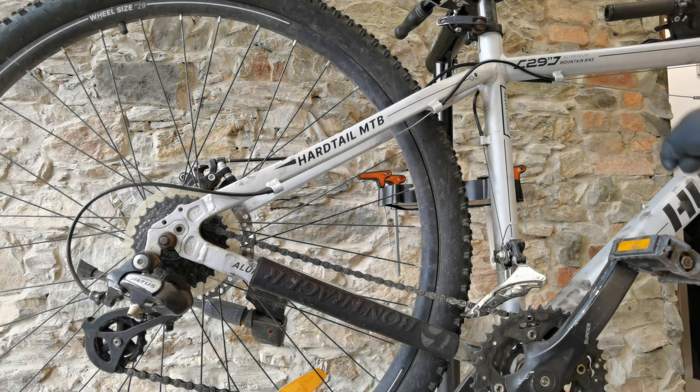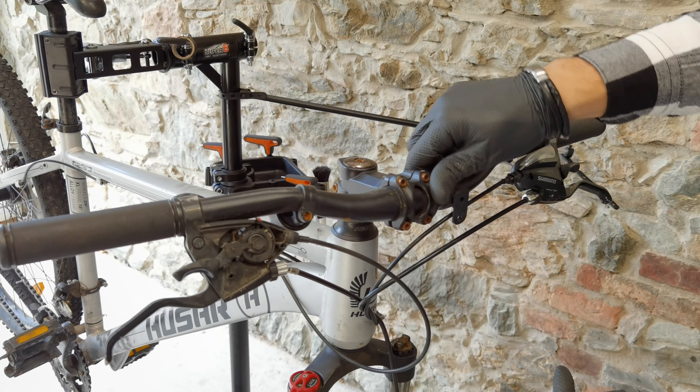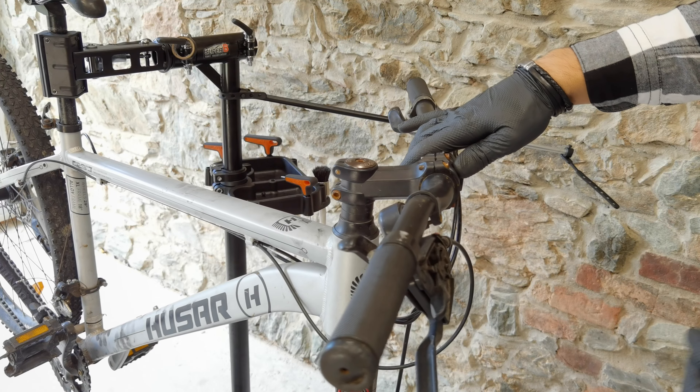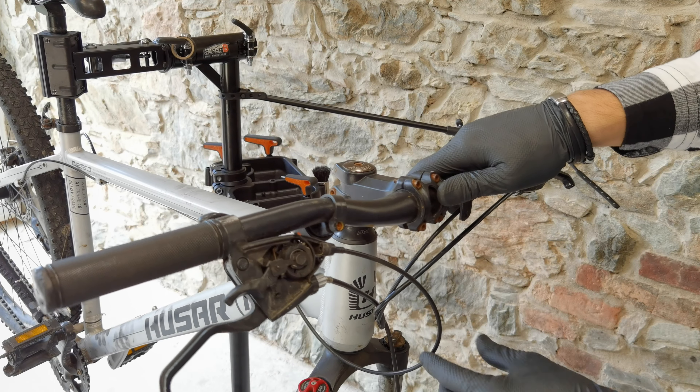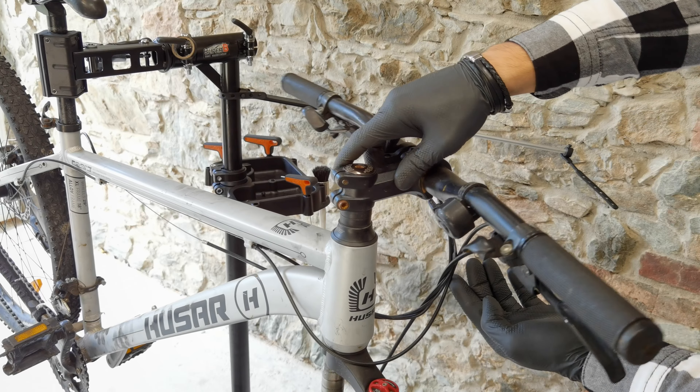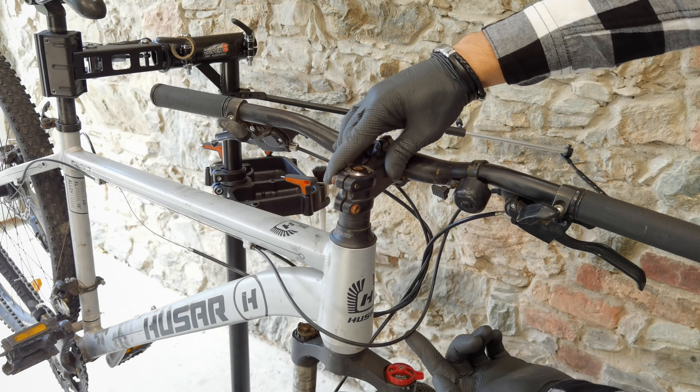Having the cable out of the way, I'm free to use my housing as I want. I can measure it but also decide how I want to route it. Usually I want my right side cables to go to the left side of the handlebars. Here it's not possible because the stoppers on the frame are made so that I need to go from right side to the right side. The big mistake here is not measuring the housing with the handlebars turned to both sides. When I'm turning to the right, all these are too short — way too short.